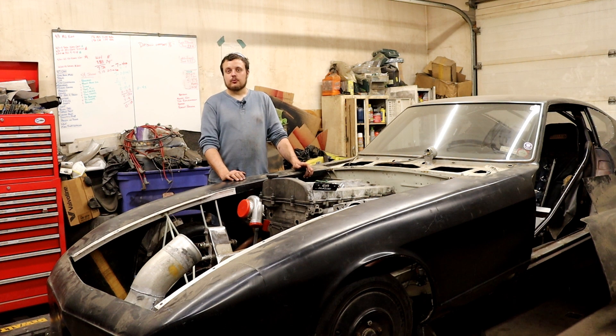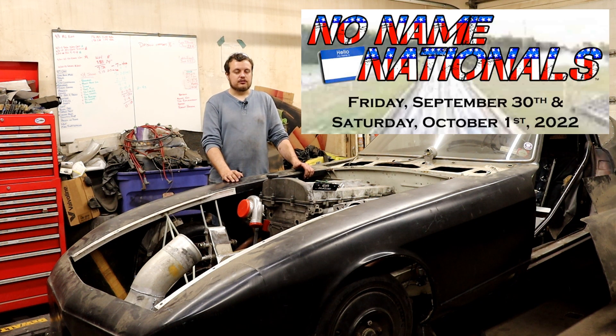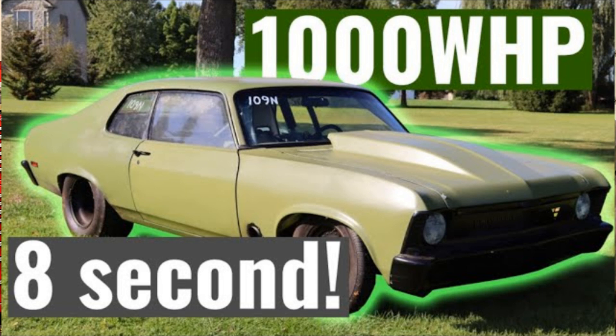Progress continues on our twin-turbo Vortec 4200 swapped Datsun 260Z. Before I go over the off-camera progress, I want to mention something I forgot to bring up in the intro video. The reason we are building this car is, one, we want to make the quickest and fastest 4200-powered car we've ever made. And two, we want to take the car to the No Name Nationals, which is taking place in September at Jeffers Motorsports Park in Sykeston, Missouri. Our goal is to take this car, as well as my dad's twin-turbo LS powered Nova.